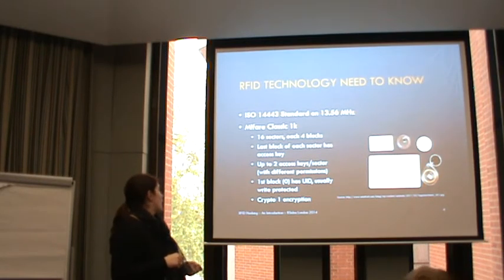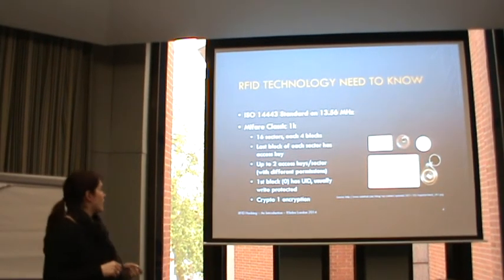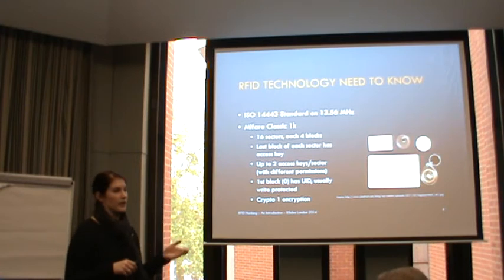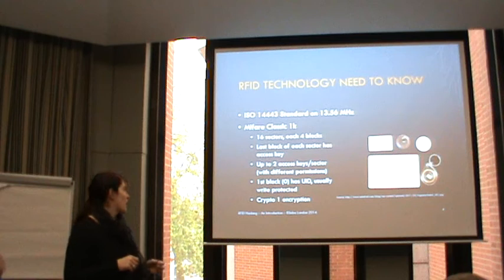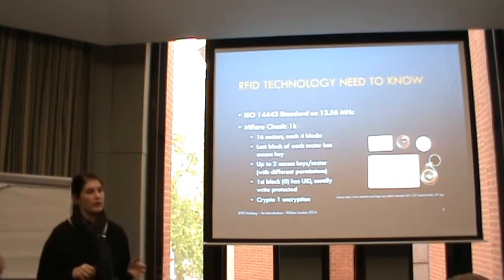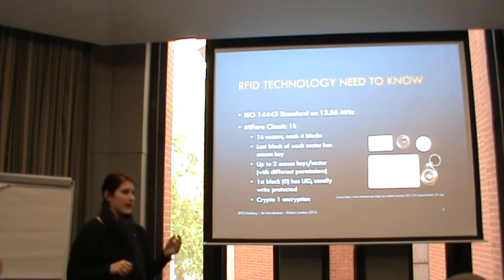This card has 16 sectors, each with four blocks. The last block of each sector holds an access key, and up to two access keys per sector are possible with different permissions - that's decided by the vendor. The first block usually has the UID, which on common cards is fixed and write-protected. The general 1K cards use Crypto-1 encryption, but Crypto-1 is broken as you probably know from recent CCC talks - links and information on exactly how to break it are on the Wikipedia page.